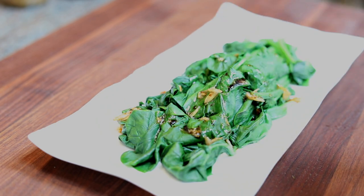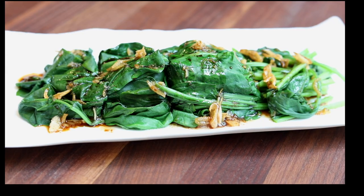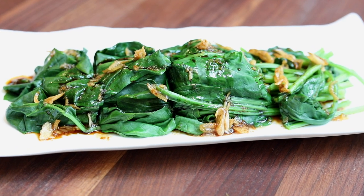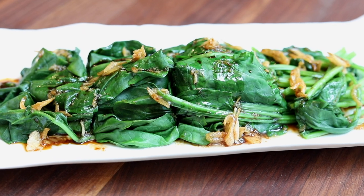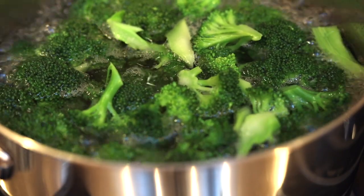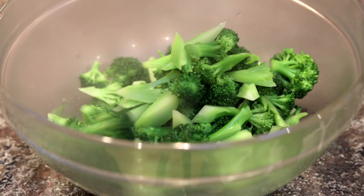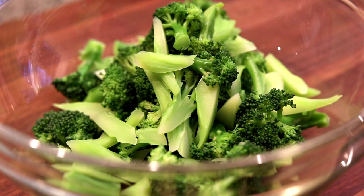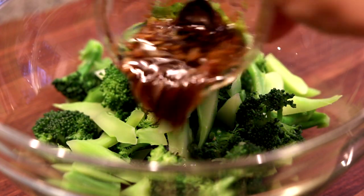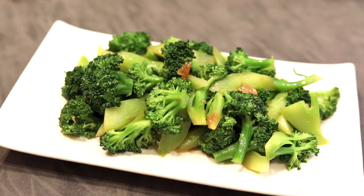Now all you need to do is generously drizzle the sauce on the veggie. You can use this sauce for almost any kind of vegetable — cabbage, green beans, or broccoli. For broccoli, boil it in salted water to keep it green, and depending on how crunchy you like it, cook for one to two minutes. Take it out and drizzle the sauce on top — there you go, your delicious blanched veggie.